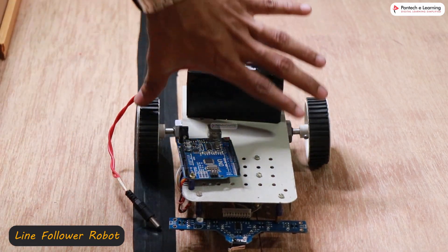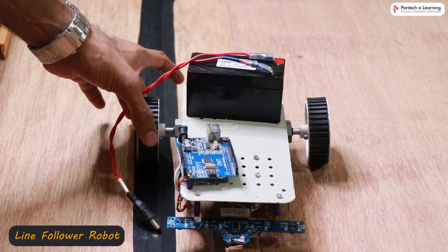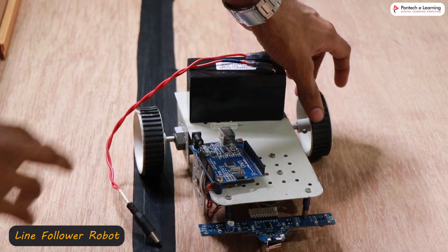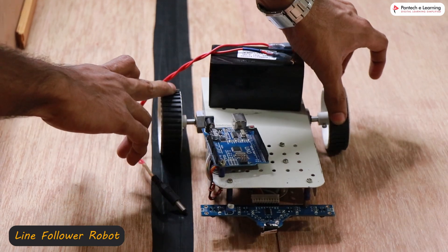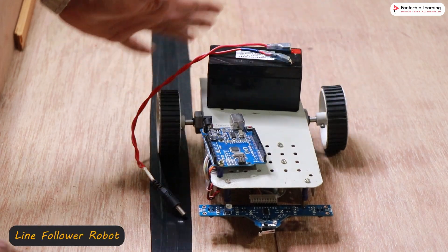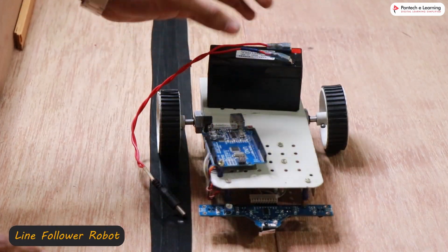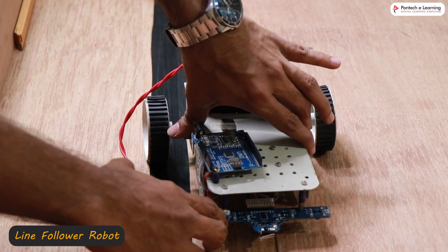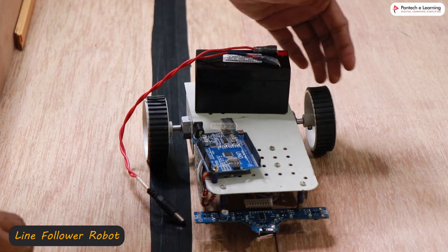Using PID control, we are just going to control the speed of each DC motor — we won't be changing the direction of the DC motor. Normally, if you want to rotate left and right, you have to control the direction of the DC motor. But here, using PID, we are just controlling the speed. Both motors will always be rotating in the forward direction, and based on line detection, it will decrease the speed accordingly.